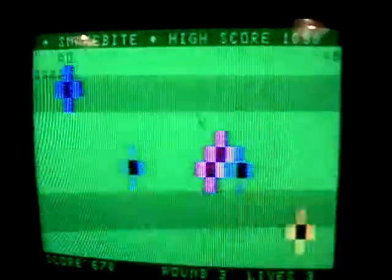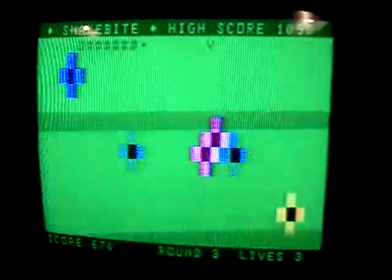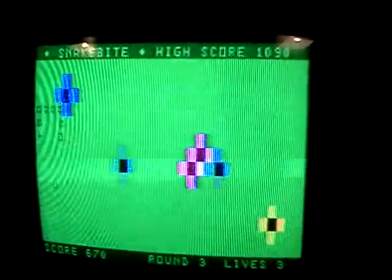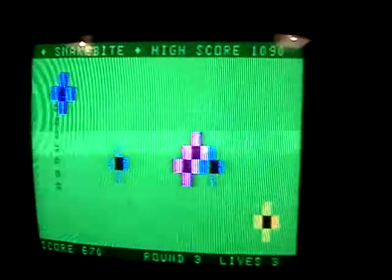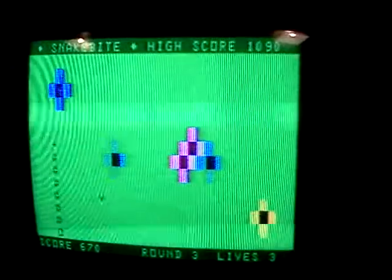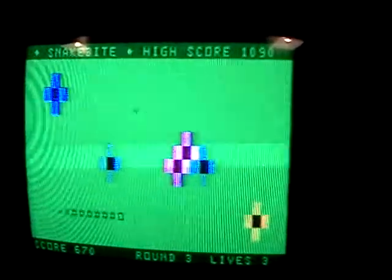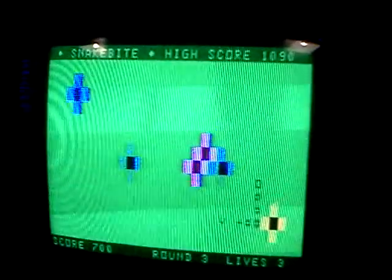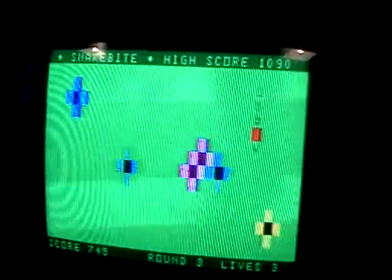This is Snake Bite, another original game for the MC-10, programmed by Jim Gehry. The game was inspired by a game for the ZX-88 computer, and involves your mouse trying to bite off piece by piece the tail of the snake. The snake is moving around — there's me biting it off.